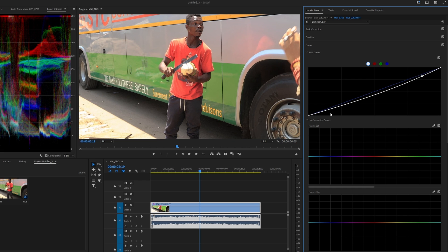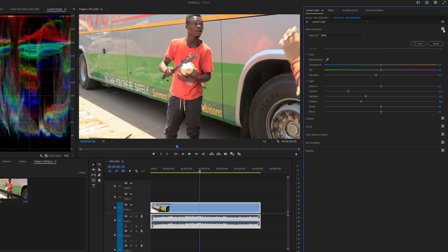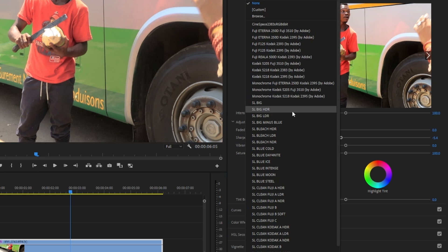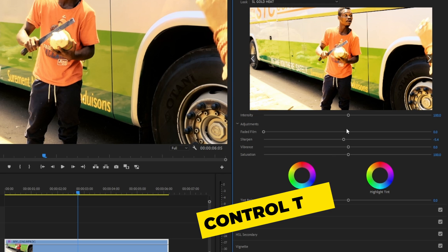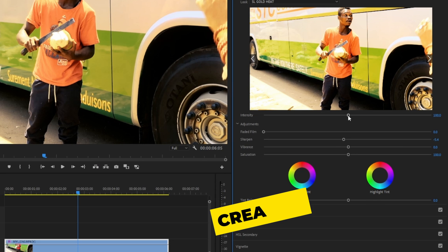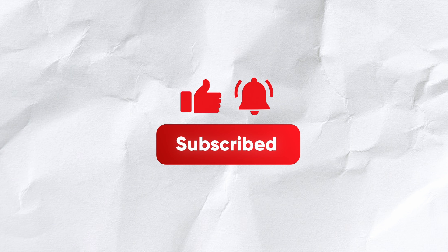Now for the secret sauce: we want to use the curves tool to make a reverse S-curve. This is to further reduce the contrast of the image by bringing down our highlights and boosting our shadows. You can see the before and after — it's so much better. If you want to go further and apply a creative LUT, go for it, just make sure the LUT is designed for rec 709 and that you're able to reduce its intensity. In Premiere Pro, apply your LUT under the creative panel — not the basic panel — because the creative panel has the intensity dial where you can increase or reduce the intensity of whatever LUT you're applying.